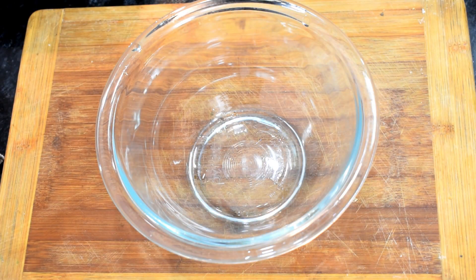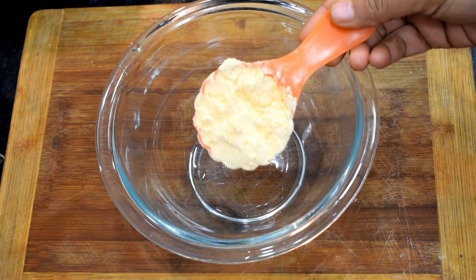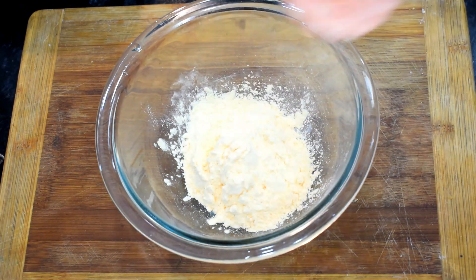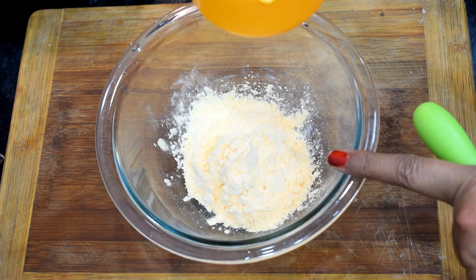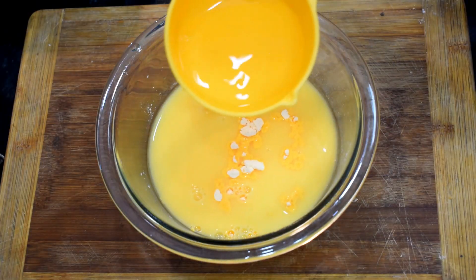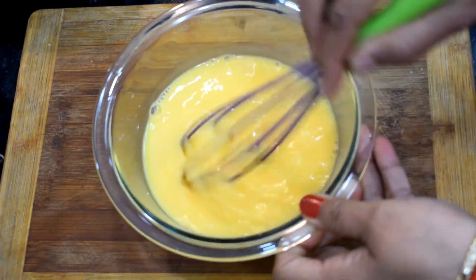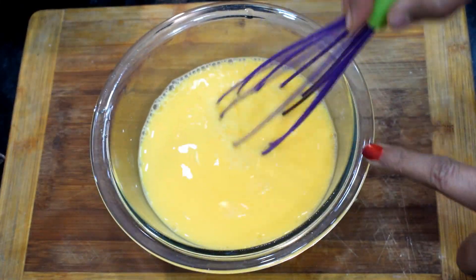I am using 1/4 cup of custard powder — it will give a good taste. If you don't want to use custard powder, you can skip it. We add water to the pan: 1 cup of water and 1/4 cup of water. Now we will mix it properly and check the consistency.